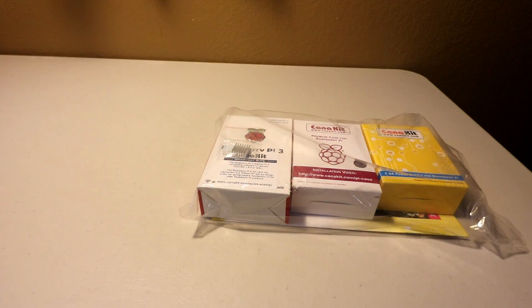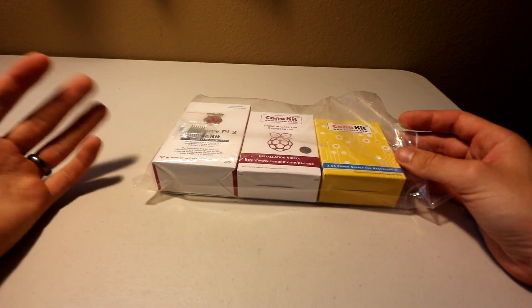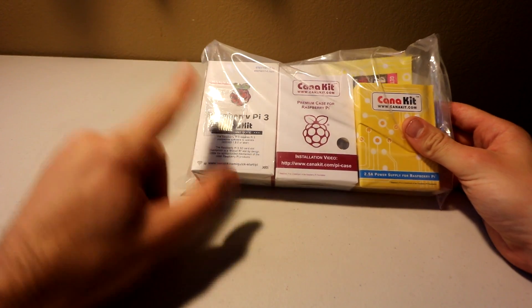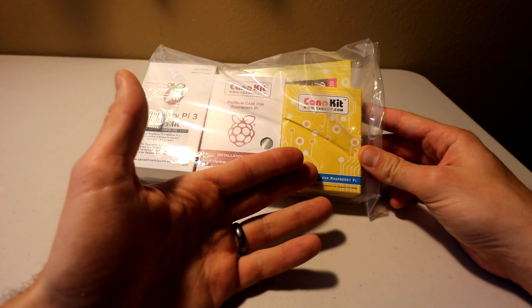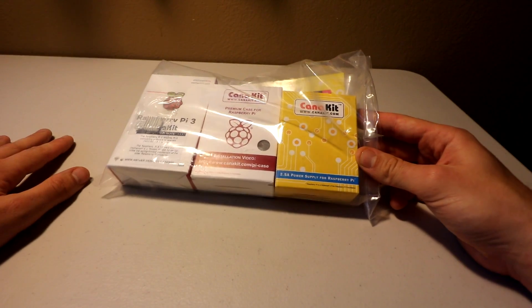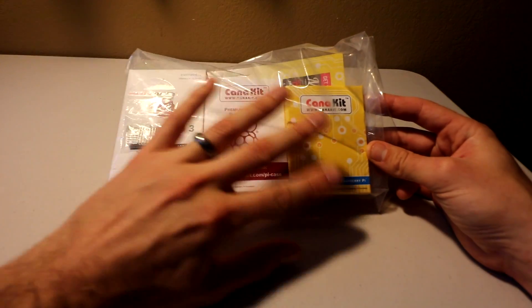Today we're gonna open this box — this is what happens when you order a CanaKit from Amazon. That's all it comes with. I recommend getting the CanaKit because the Pi itself is around $35 to $40 on its own, but here you're gonna get not only the Raspberry Pi — the latest and greatest — but you're gonna get the heat sinks, the case, and the power supply. The power supply is $5 to $10, the heat sinks are $1 to $5, and the case is a couple dollars to $10, so it's totally worth the value.